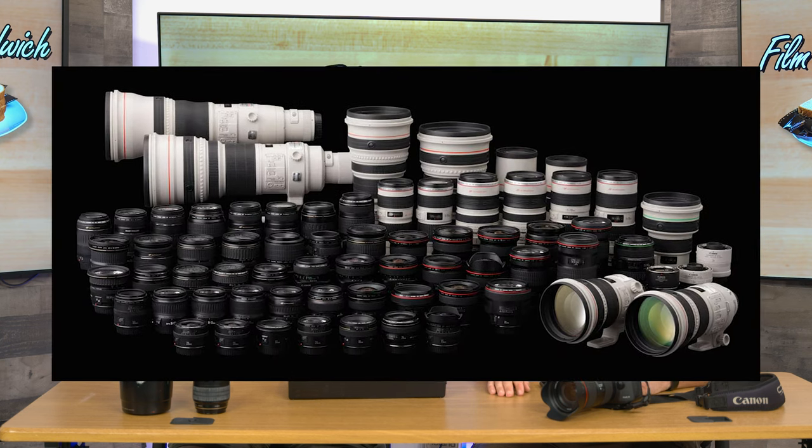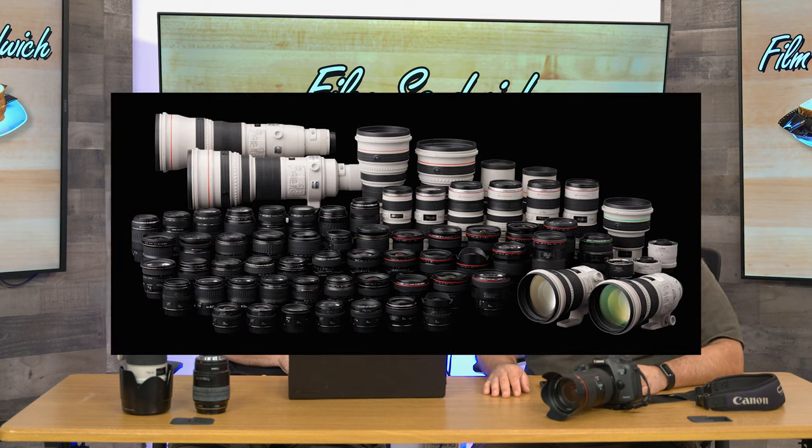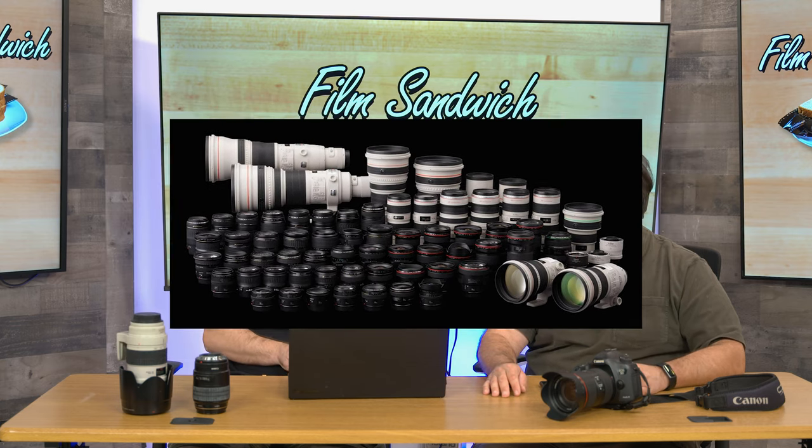Remember, they're retooling their entire line of lenses too. RF mount is replacing EOS mount, and Canon had EOS mount since the late '80s, early '90s. The EOS mount has been around for a long time, so Canon had a lot to do in R&D to get this rolling.